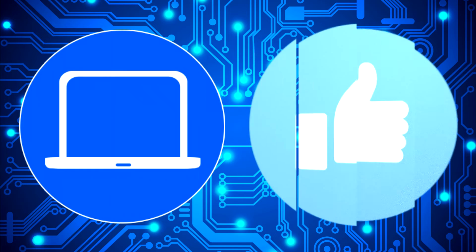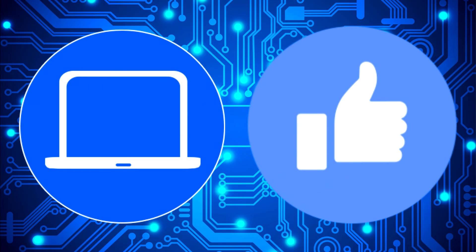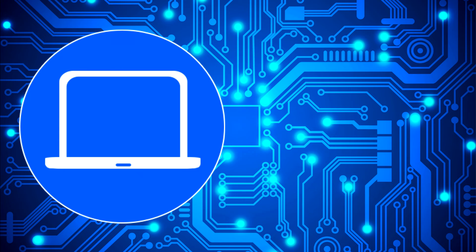Thanks for watching! Don't forget to like and subscribe if you enjoyed this video. And if you need more, check out this playlist to watch other tutorials for your laptop. You can also click here to find parts for your laptop at PartsPeople.com.